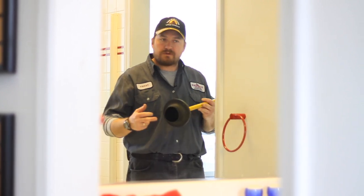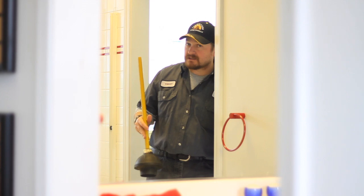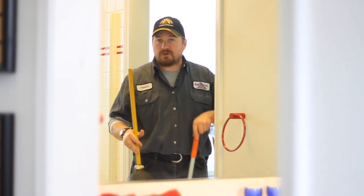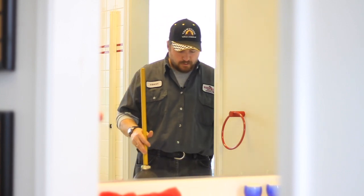a good plunger with a dual force, and if that doesn't take care of it, you may need to invest or rent a closet auger, and we'll show you how to use both of them.